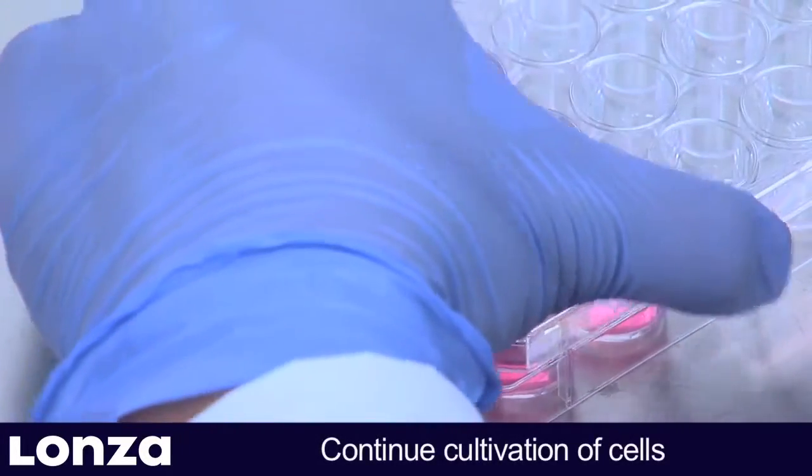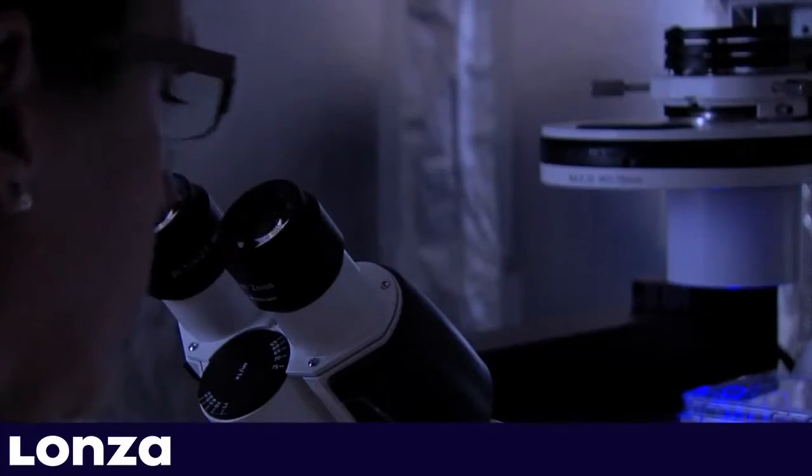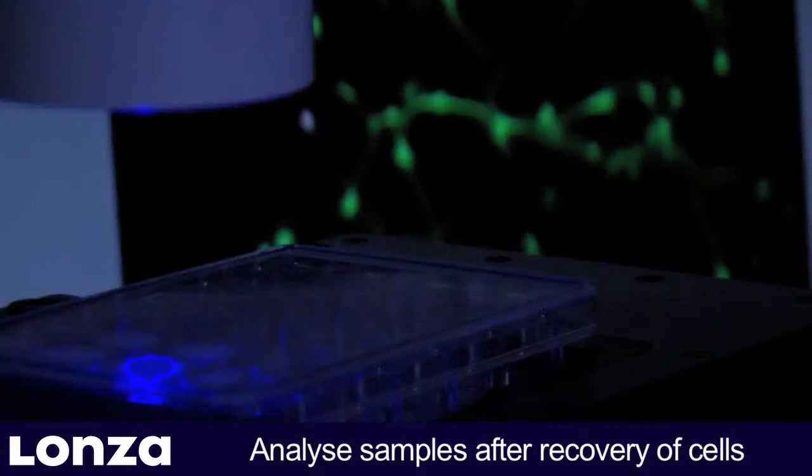Place the culture plate into the incubator and continue cultivation. Before analyzing the transfected neurons, allow the cells to recover for at least 24 hours.